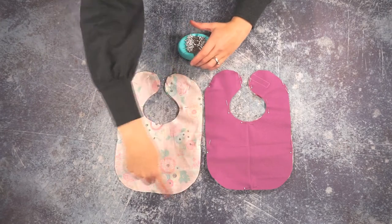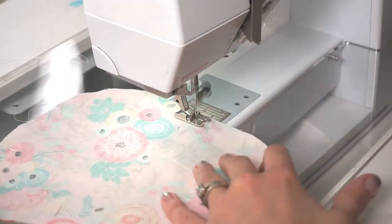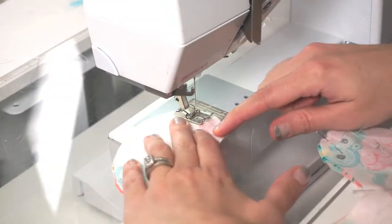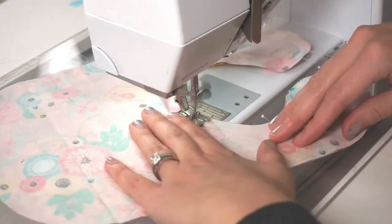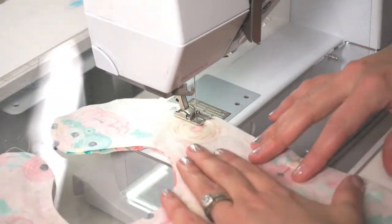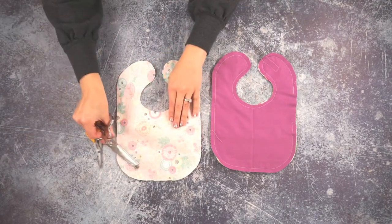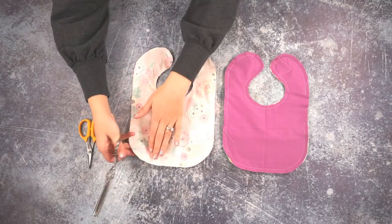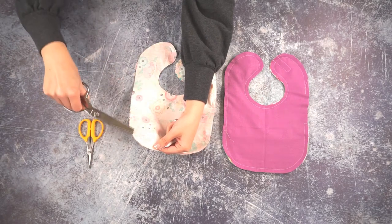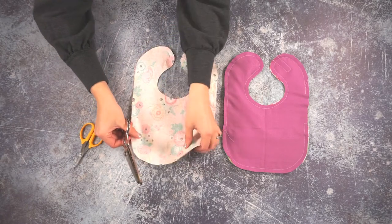Now you're going to sew all the way around the bib, but you're going to leave a 4-inch hole to turn the bib right side out. Before you turn the bibs right side out, you will need to do some clipping and notching. At the outer curves you're going to notch — I like to use pinking shears, but you can also cut out little triangles. At the inner curves, like at the neckline, you're going to clip to create space when you turn it right side out.